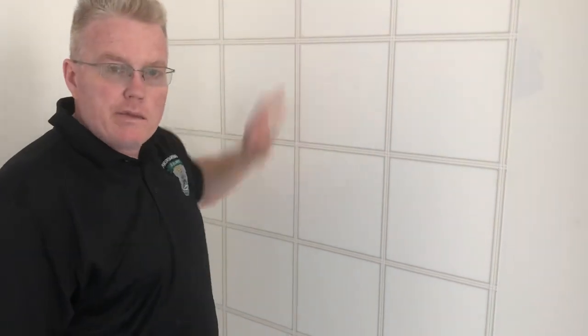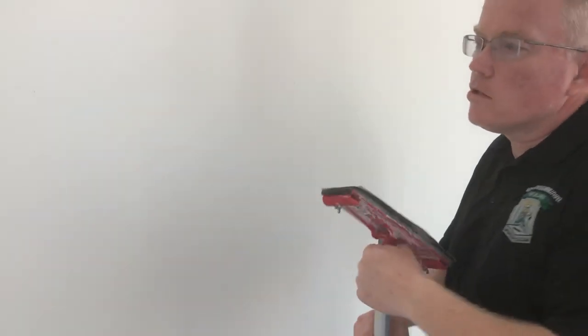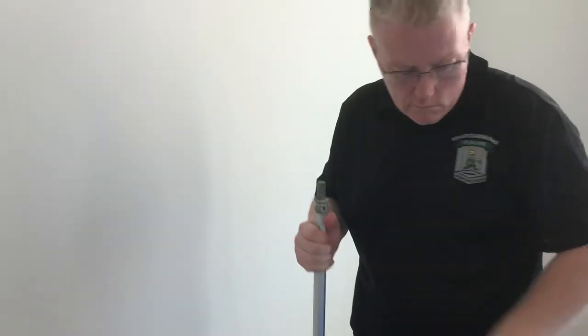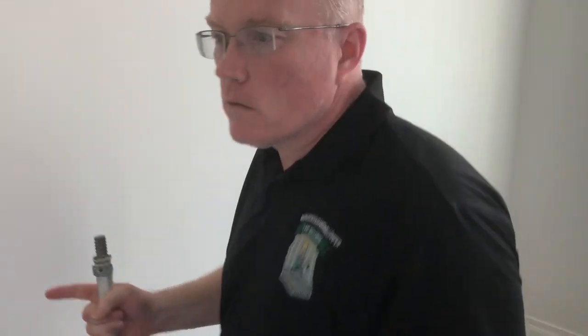Do not glue the leather — glue the wall. Let me show you what I mean. The reason you're going to do this is because you want it to expand on the wall.